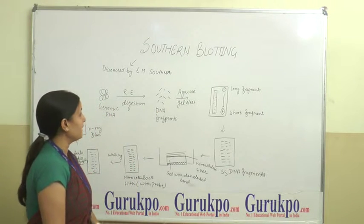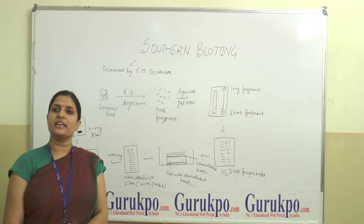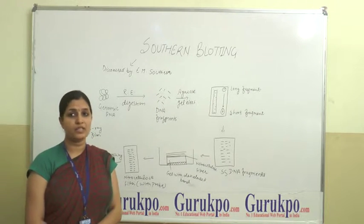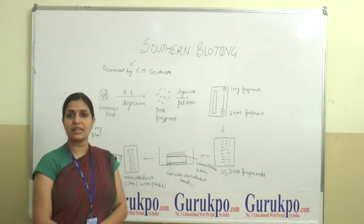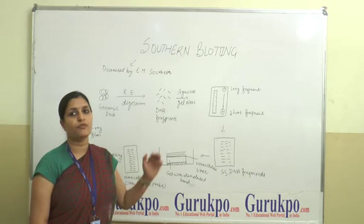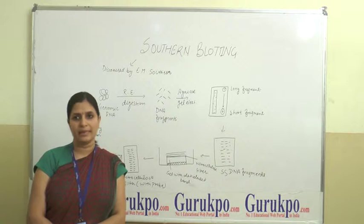Southern Blotting is a name derived from the scientist A.M. Southern, and the technique of DNA-DNA hybridization forms its basis. Southern Blotting is known as a blotting technique because the processes involved for the transfer of DNA from gel to nitrocellulose filter membrane resemble a blotting technique.